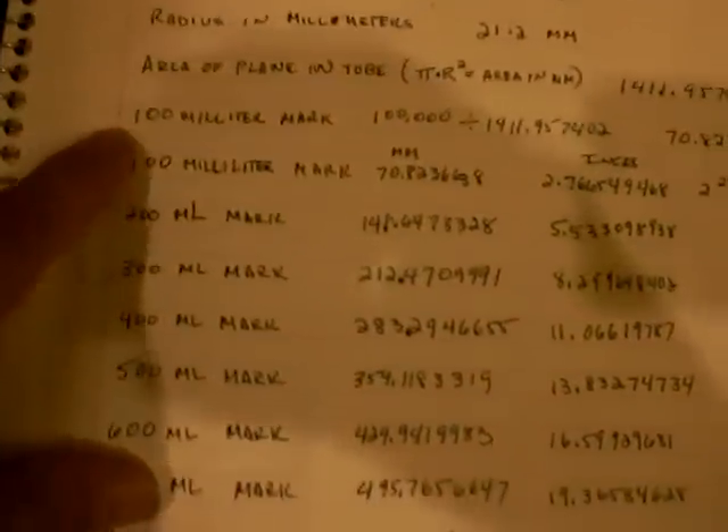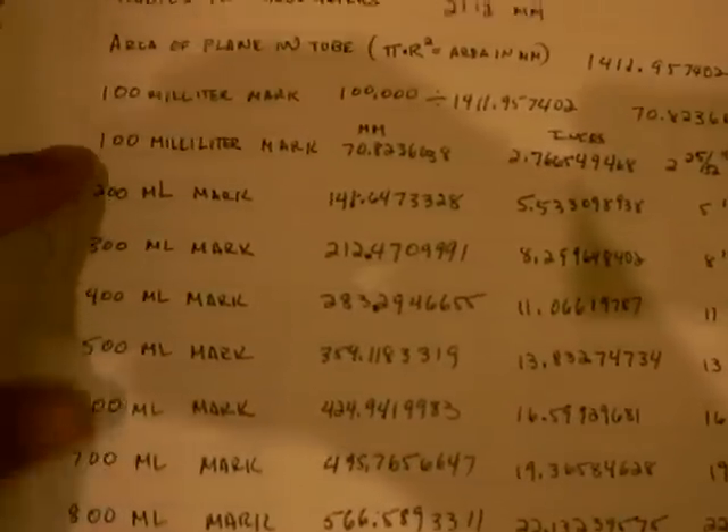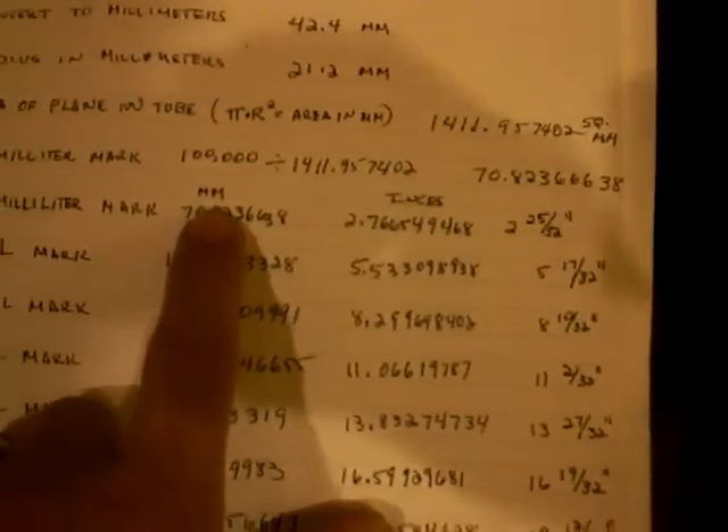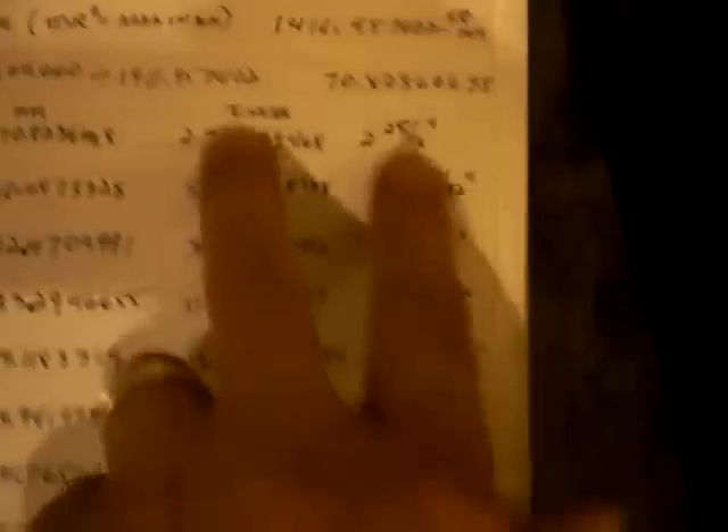There's a 100-milliliter mark, 200, 300, 400, 500, 600, and so on — listed in a column for millimeters and a column for fractional inches. All these dimensions are measured from zero. Zero is calculated when the inner tube is all the way down, and you make a mark at the top of the outside exterior tube — that's your zero point, and everything measures off of that.